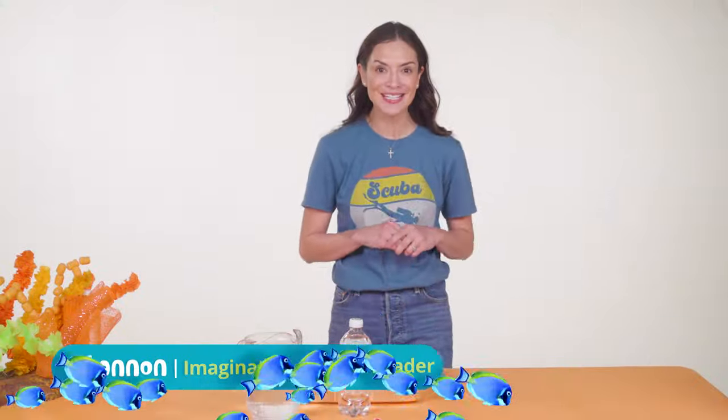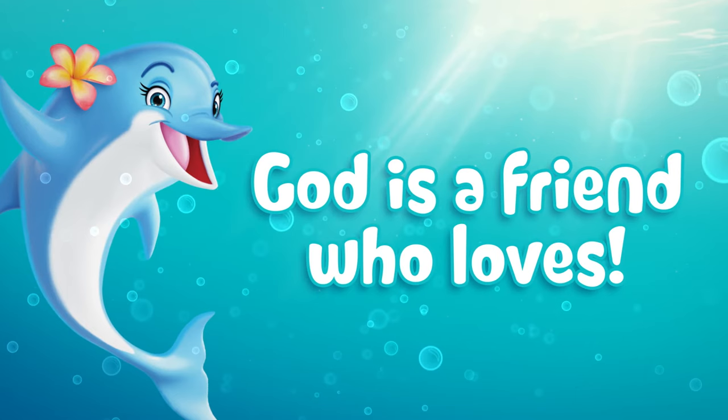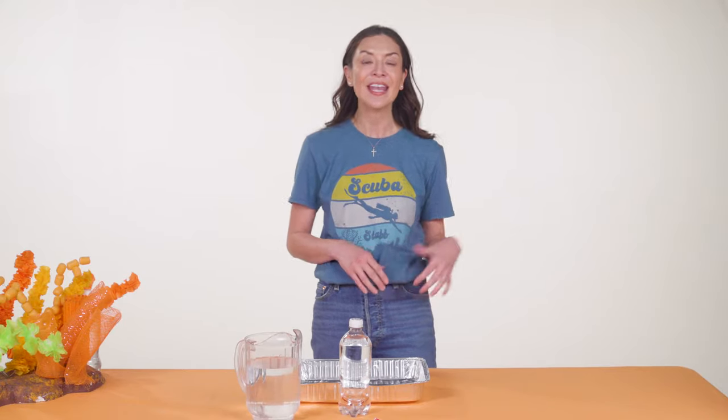On day two at Imagination Station, we're diving into the Bible point: God is a friend who loves. To make that point, we'll experiment with different modes of water transportation, connecting that to the power of God's love.